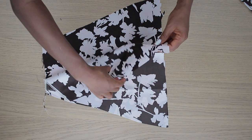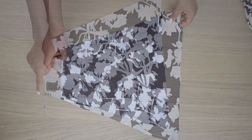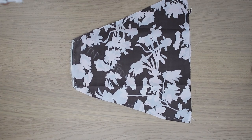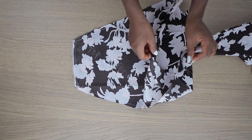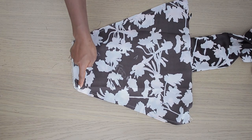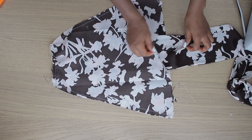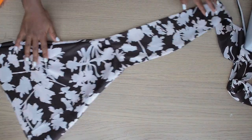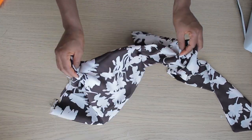Place the front pieces right sides facing each other and stitch by half inch on each side. With that done, I bring in the strap — already stitched and flipped to the right side — and insert it in between the front pieces, then stitch it down. Pull it out, and this is what you have. Give it a good press and repeat the same thing for the second side, ending up with two completed front pieces.